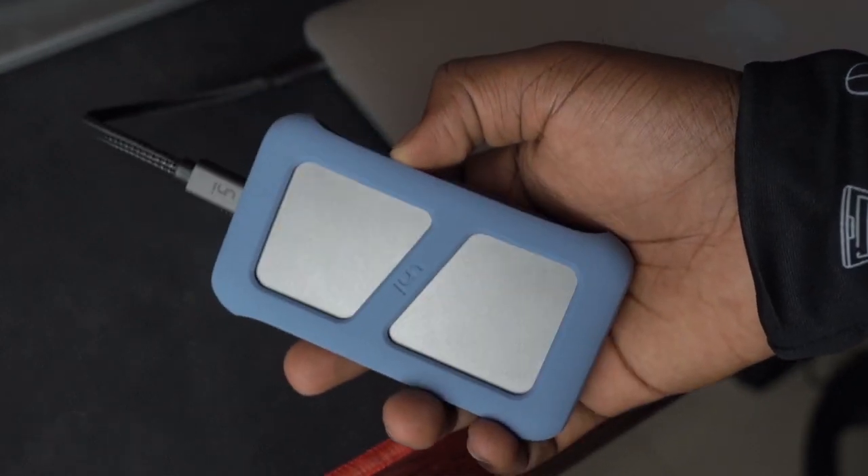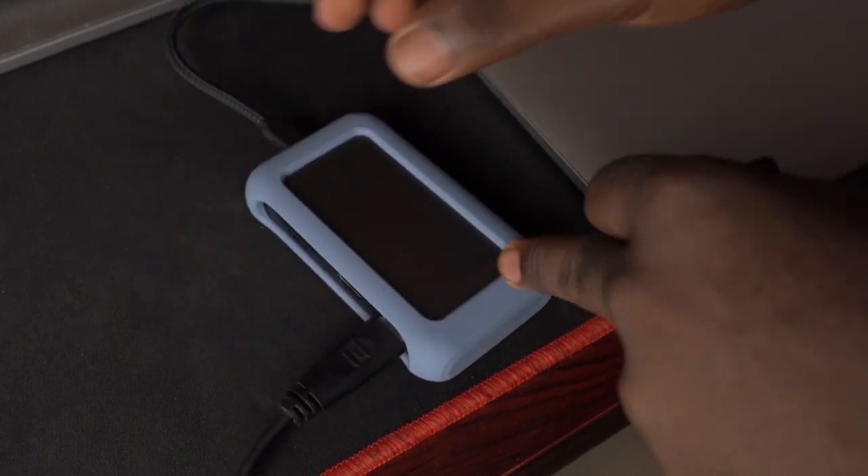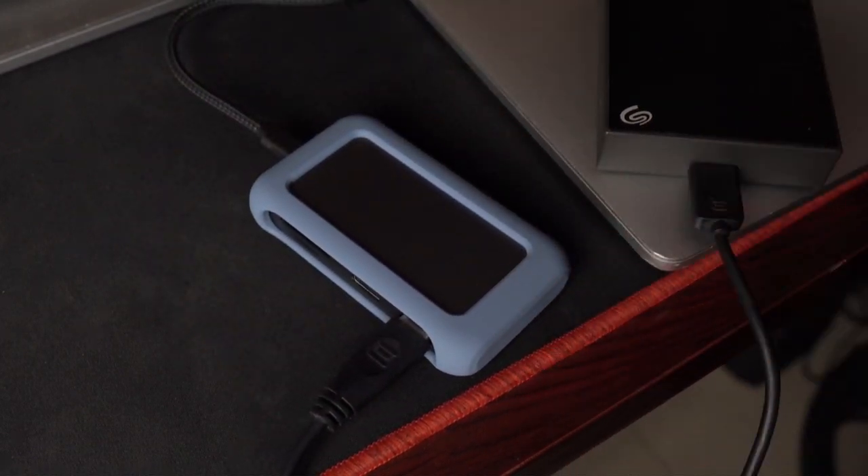As a MacBook Pro user, using a USB-C hub or dock is not even negotiable. Even with the new M1 Pro MacBook Pro, which I have, that comes with more ports, I still need a USB-C hub to connect to all my standard drives and devices with USB-A ports.